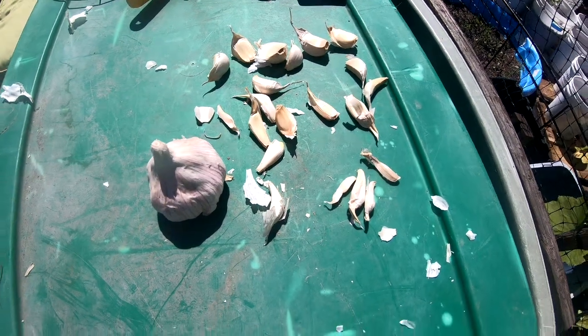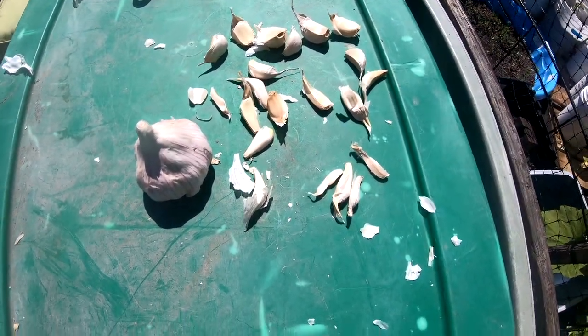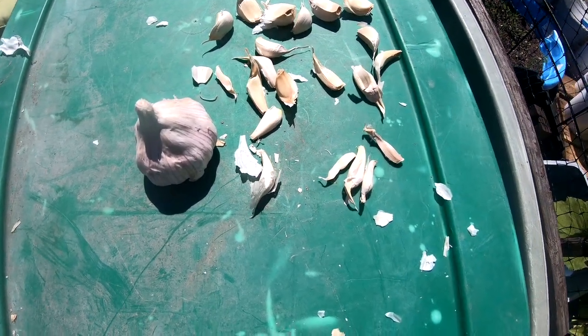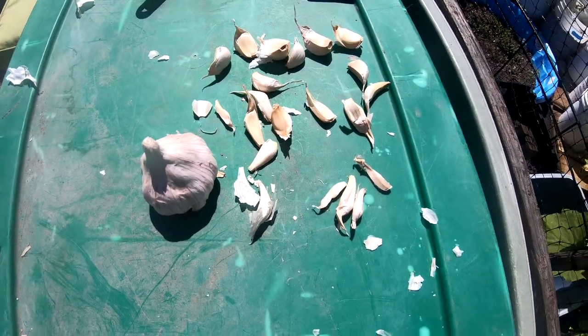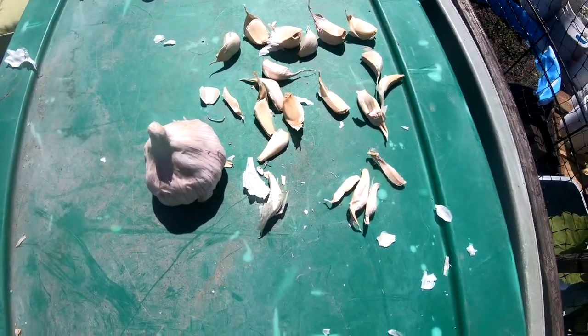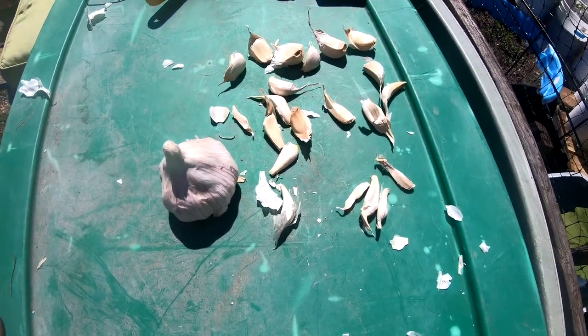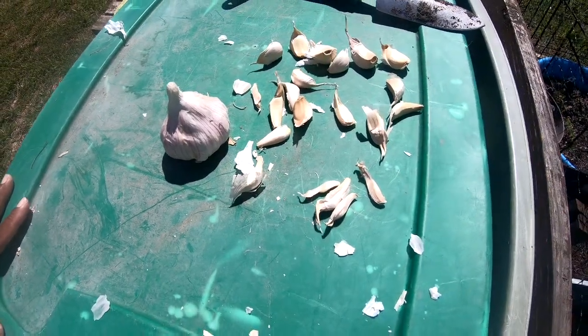Hey guys, welcome to CC's Texas Garden. So guys, this is October and I know I'm planting my garlic a little early — I should probably wait till November — but I'm going to plant it early because I don't want to be waiting so long to have to harvest it. We've been having some colder nights so I'm going to go ahead and plant some garlic.